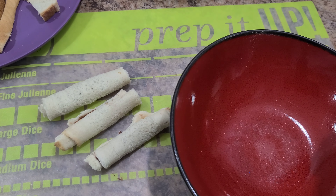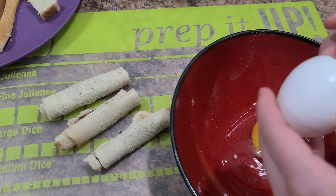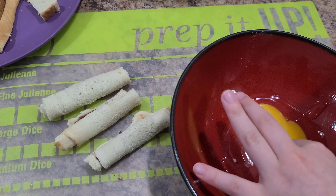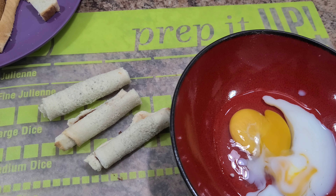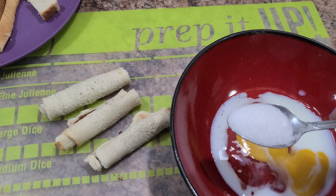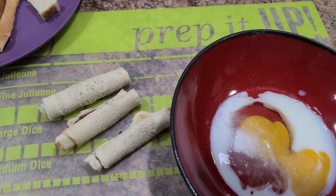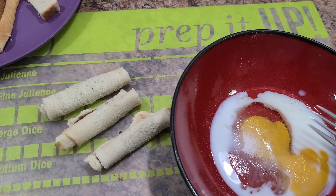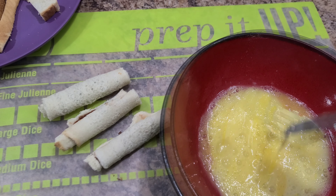We're going to crack one egg into the bowl and then pour about one tablespoon of milk. I'm going to add a little bit of sugar — this is about a little shy of a teaspoon — and then we're going to add a little bit of salt, and mix it all until it's well combined.